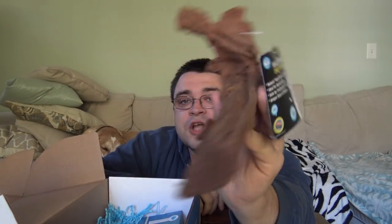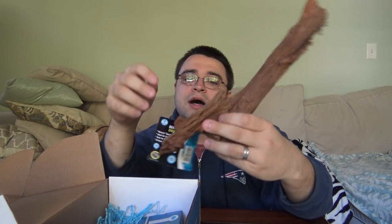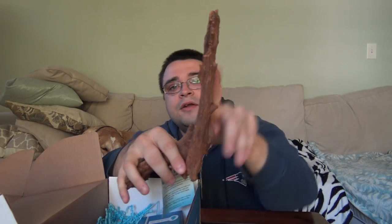Next up is a favorite of mine — a small piece of Malaysian driftwood. Because these boxes are random, this is also sort of a lottery: you don't know what shape or size you'll get. This one is a stick shape, which would be cool to plant a small aquarium with one end in the ground and the other sticking out. Other people got bulkier pieces. We've featured driftwood several times this year — it's always nice to add a new piece to one of your aquariums.